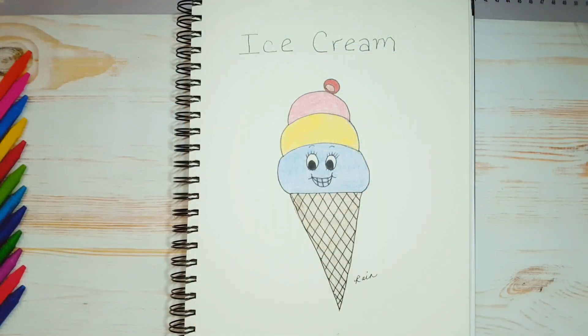Hi everyone. Welcome to Rain Francis Art for Kids. My name is Rain. In this series, Alphabet Soup, we choose a letter from the alphabet and we draw food that starts with that letter. So let's draw. Today's letter is the letter I. I stands for ice cream. So today I'm going to show you how to draw this cute little ice cream cone.